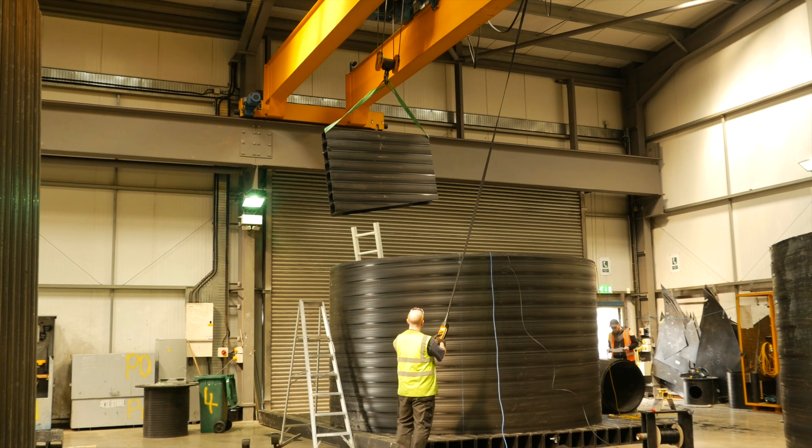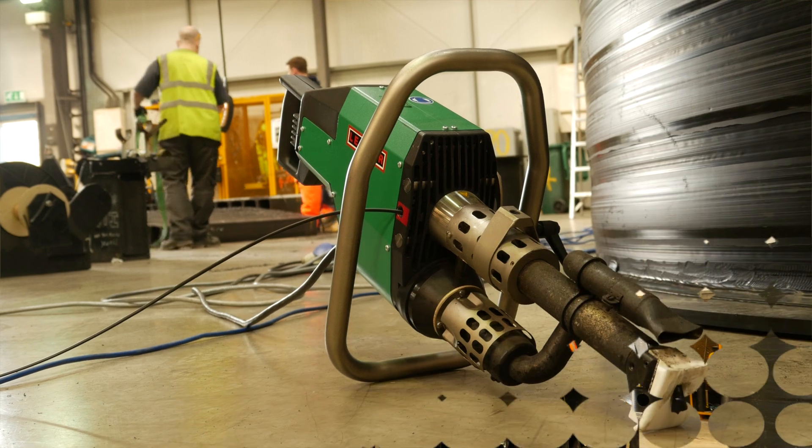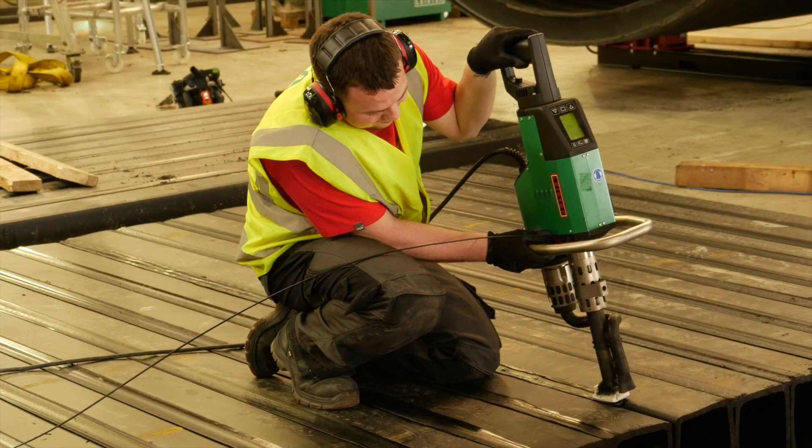As we go up in size into the larger pieces and the larger unique items, we tend to use the S4, and then further up for the larger base plates we use the S6.